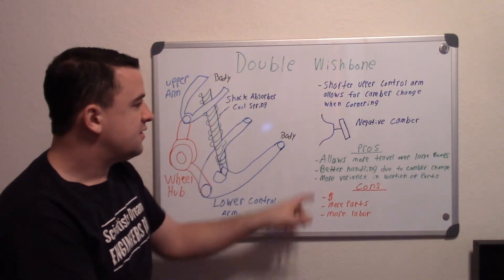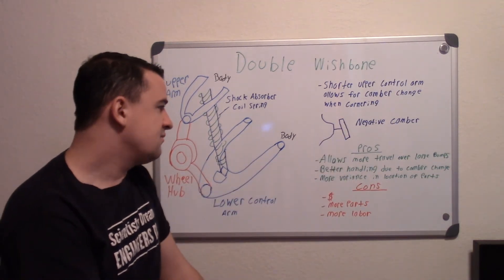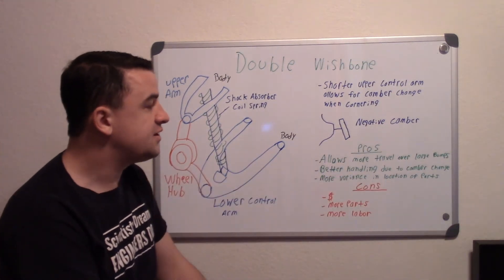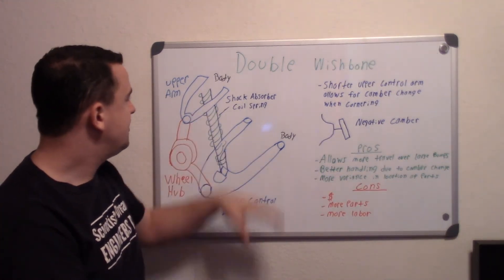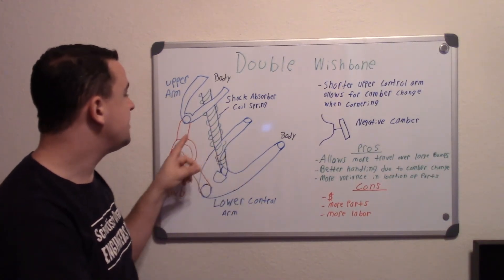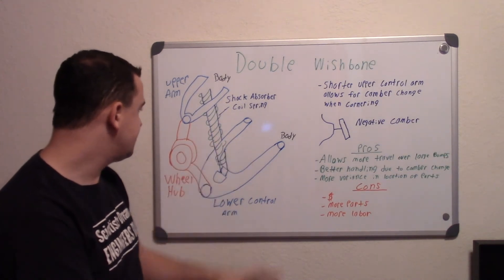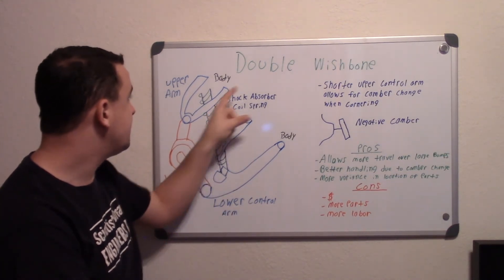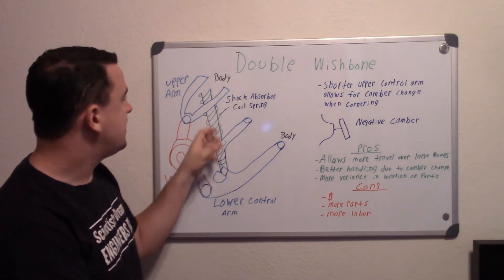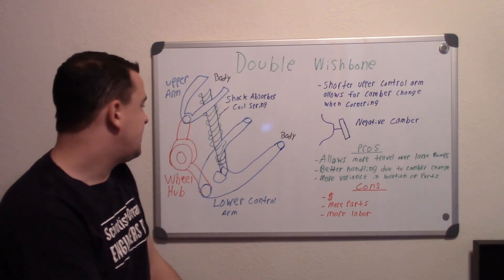It also allows better handling due to that camber change. There's also more variance in the location of parts — this is just a general example, as there are many different variations. You can move components to different locations as long as they're connecting to the frame of the vehicle, which gives a lot of flexibility, especially when modifying the car.